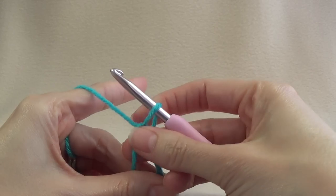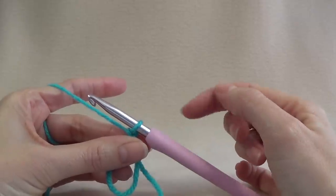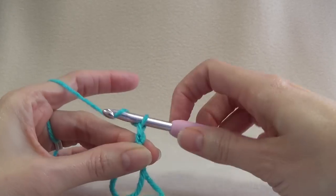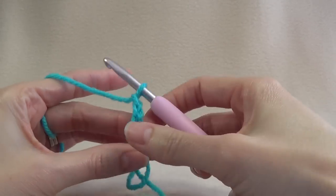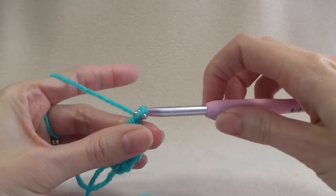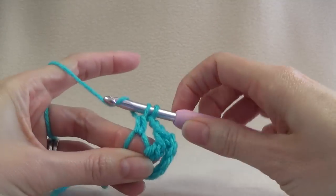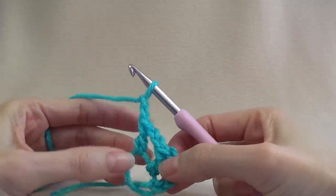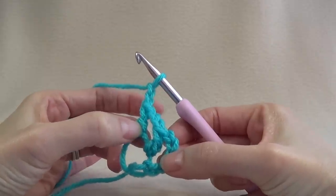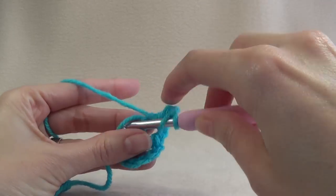Pull through and do a chain to secure. The first round starts with 2 chains between each stitch, so we need to do a chain 3 and then add 2 chains — that's a chain 5. Into the ring we're going to do a double crochet, then add 2 chain, then work a double crochet into the middle, then 2 chain. We're going to repeat that — double crochet, 2 chains — around until we have 8 double crochets. The chain 3 counts as our first stitch, so 1, 2, 3. We're going to continue on.